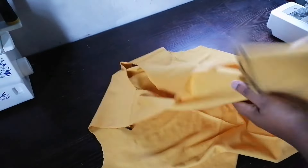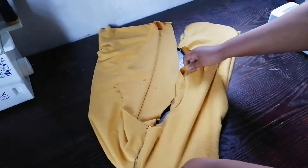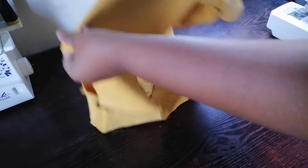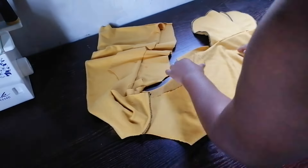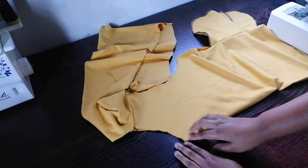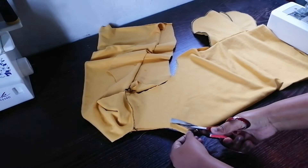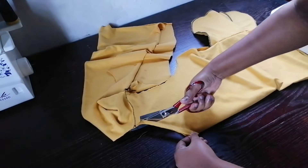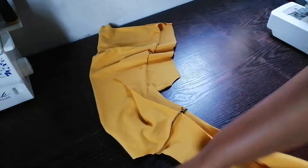I have finished both pockets and went on to join the back at the shoulders. I also overlocked my pockets. Now here I was trimming the front neckline by half an inch — it was too small for my liking, so I just cut off half an inch at the front of the jacket.